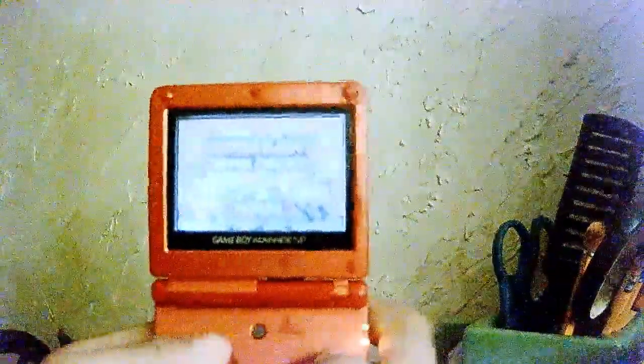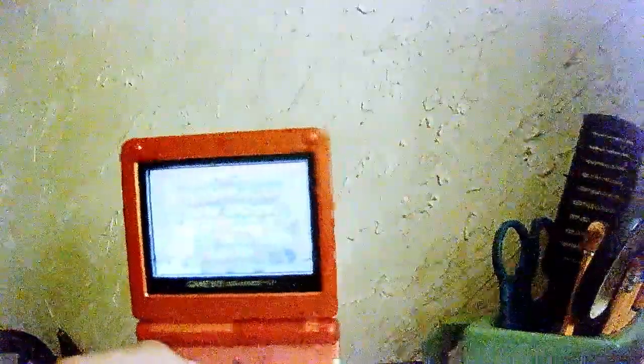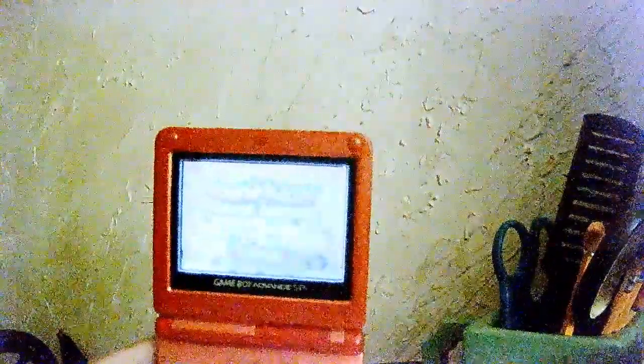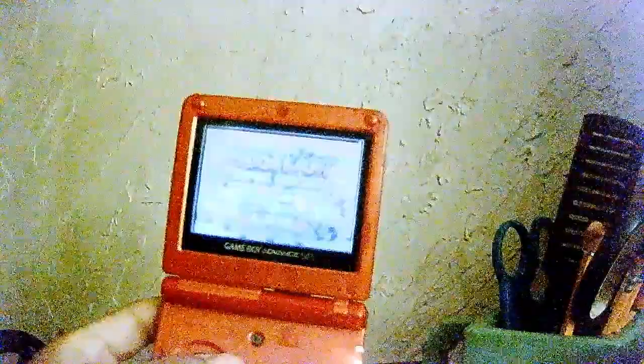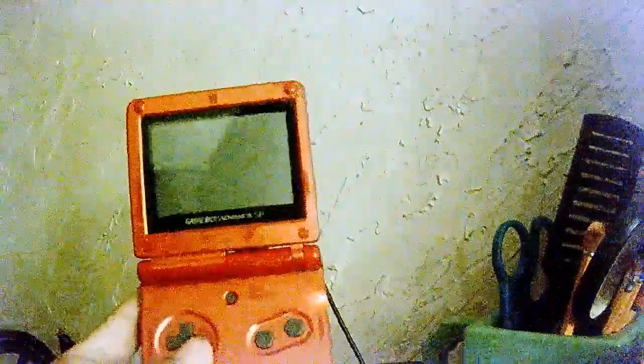But whenever you place a game in, it will finally say it — it barely shows on camera but it does say it, and it goes right into the whole game. Oh my god, the camera looks bad — I definitely need to get a webcam, guys, I'm sorry. But yeah, that's how the GBA works in terms of conditions. This is old — it hasn't been used for a long time until I found some games and a new battery and charger to use it.